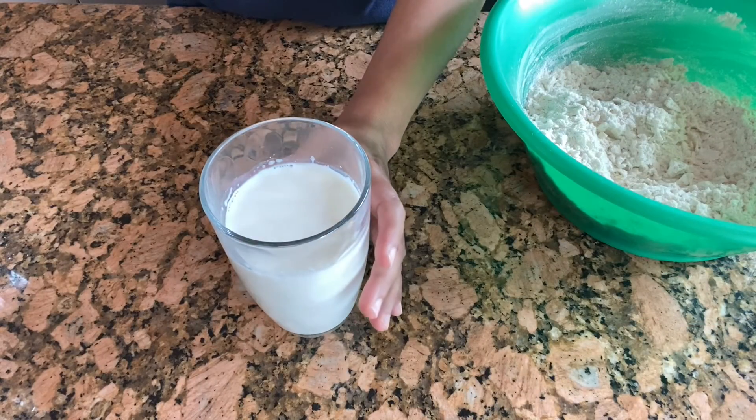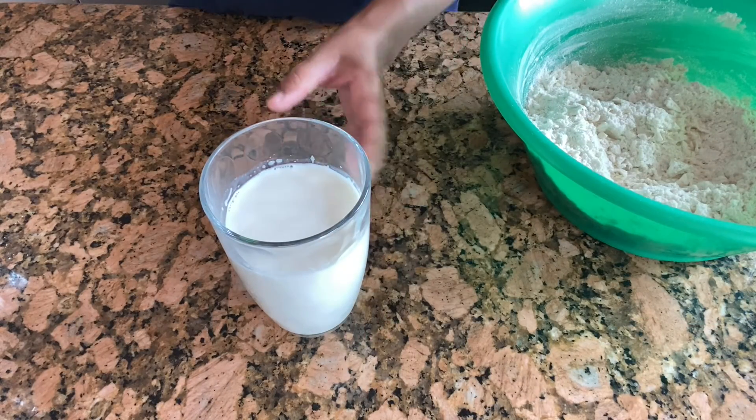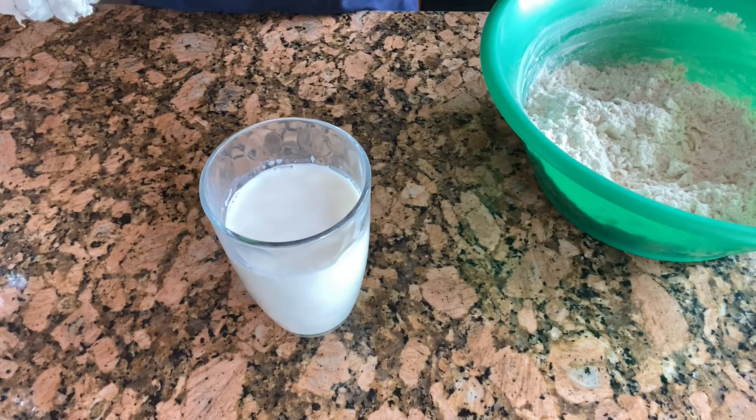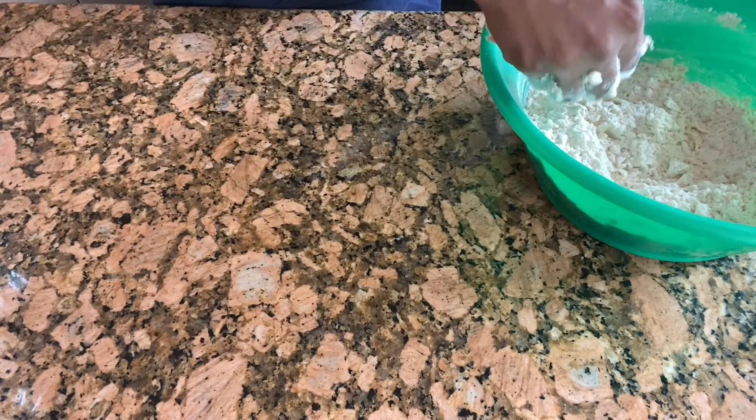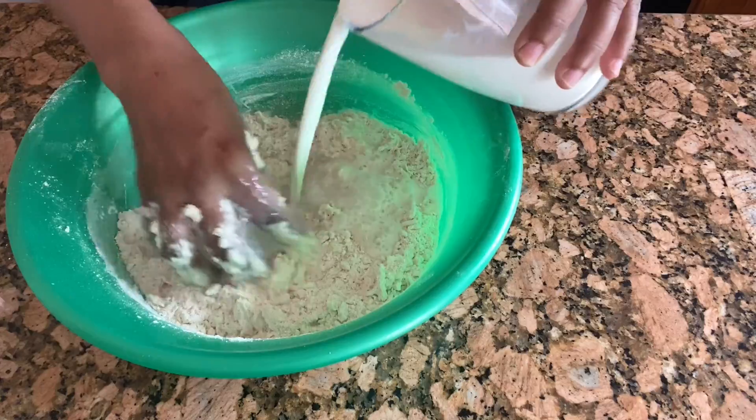Now two tablespoon of yogurt — mix it well. Here I have two cups of warm milk. You can use as required, it doesn't really matter exactly how much you are using. I took two cups of milk so I'm going to use this.